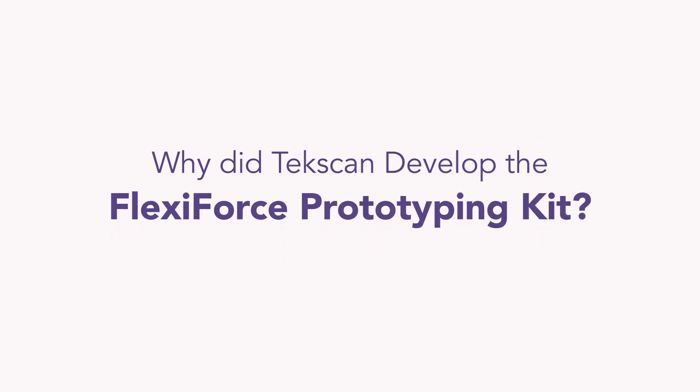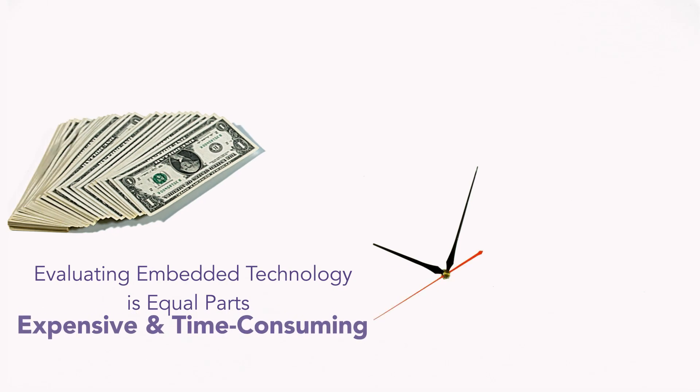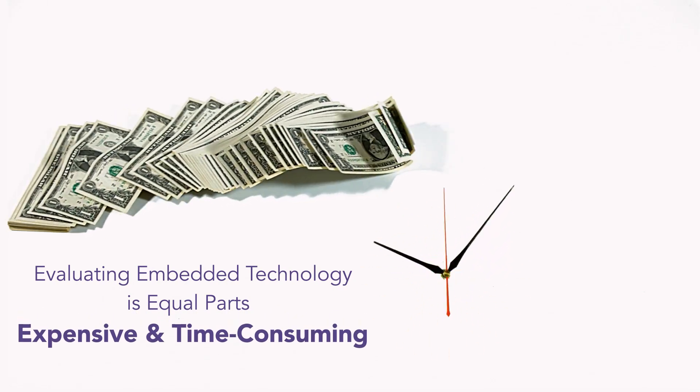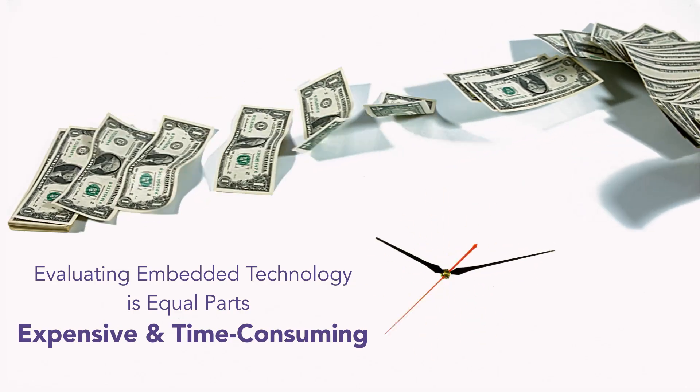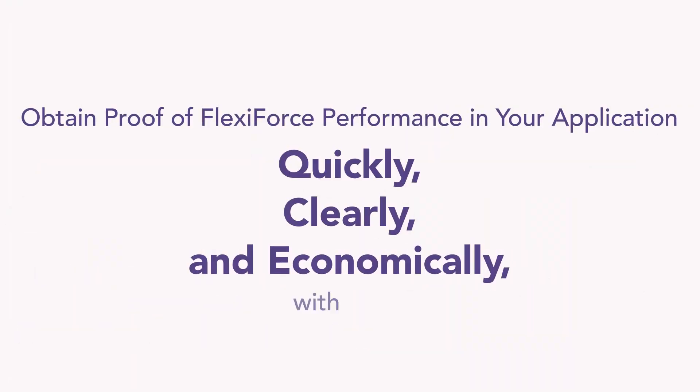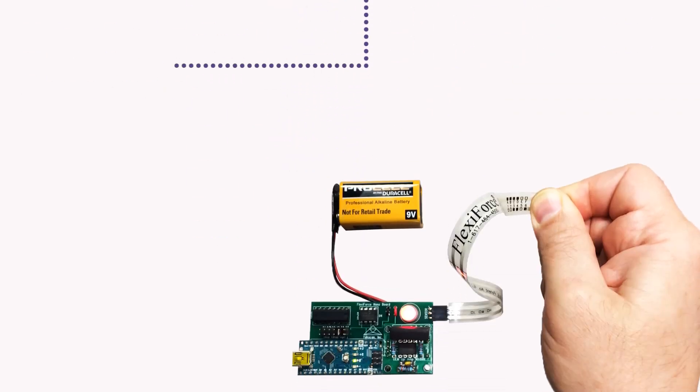So why did we develop the FlexiForce Prototyping Kit? Our primary focus when designing the Prototyping Kit was efficiency. We understand how critical it is to stay within budget and schedule in our modern market. The FlexiForce Prototyping Kit is a small, affordable OEM development product with procedures and electronics used and recommended by Techscan engineers.